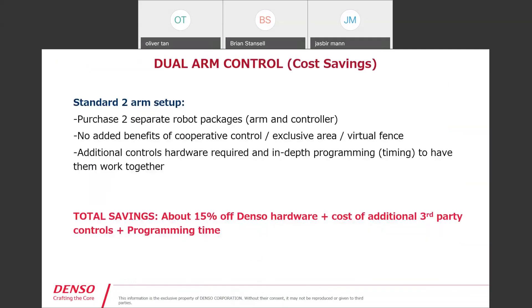A key topic for dual arm setup is cost savings. With a standard two-robot setup, you purchase two separate robot packages — two controllers — and you get none of the benefits of cooperative control, exclusive area, or virtual fence. You also typically need additional controls hardware and extra programming time, which entails significant cost. Total savings on the hardware itself is about 15% just on Denso hardware. Additionally, you won't need third-party controls to synchronize timing, and programming time savings are key.